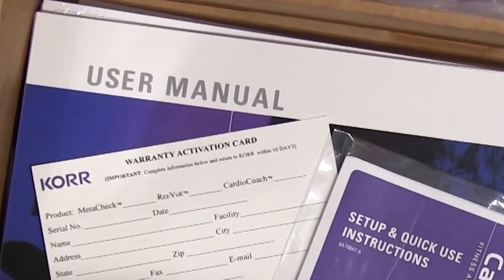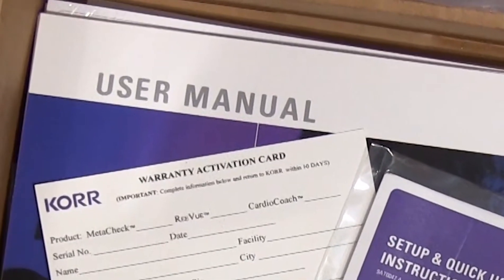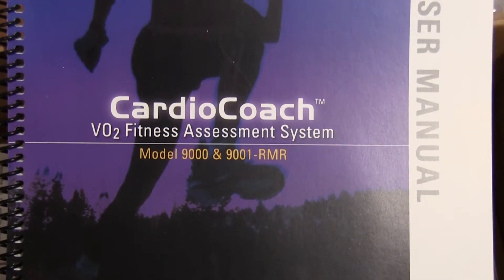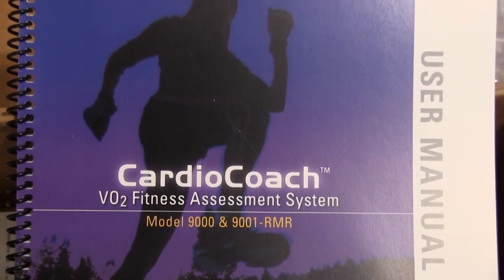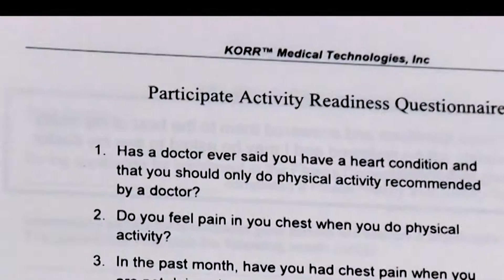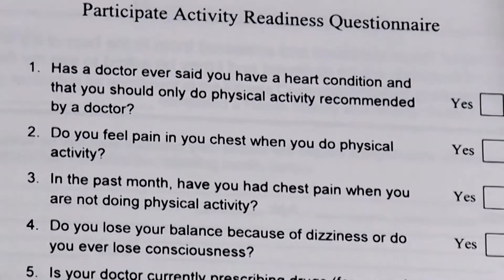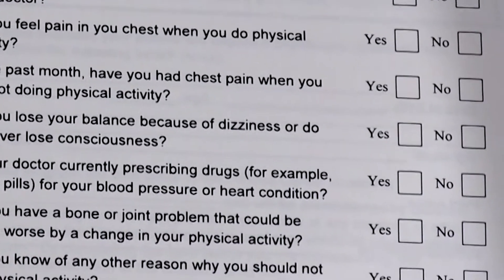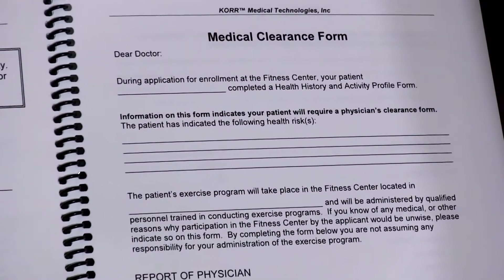The user manual is a valuable resource to keep on hand. It contains information about the technology used to perform oxygen-based exercise testing as well as detailed instructions on how to utilize the equipment and information regarding error codes. It also contains helpful resources such as an informed consent form, participant readiness questionnaire, and a medical clearance form.